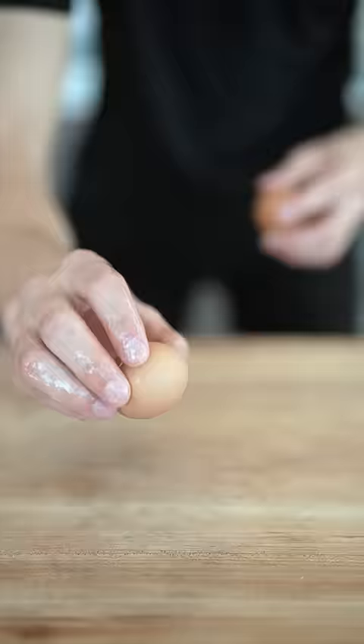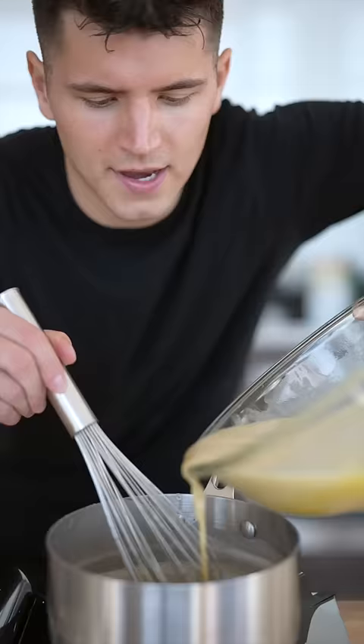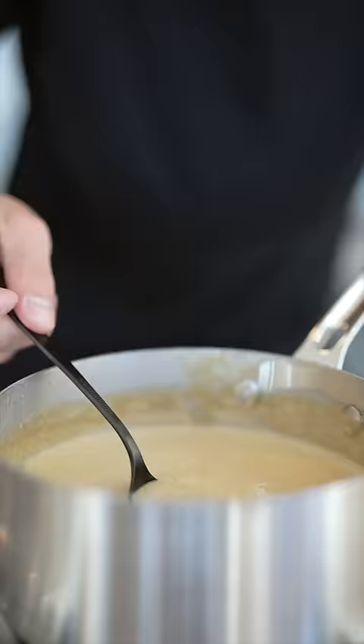To a separate bowl, add six egg yolks. Whisk them up a little bit, then slowly temper in a bit of our milk mixture. Now all of it goes back on the heat until thickened. Once it thickens enough to coat the back of a spoon, let it cool.